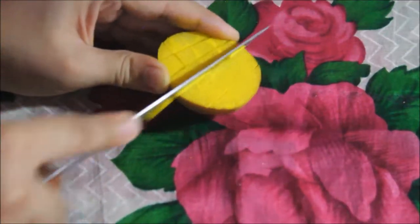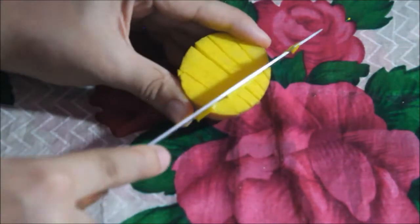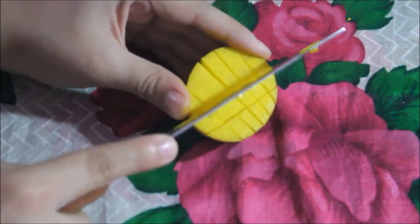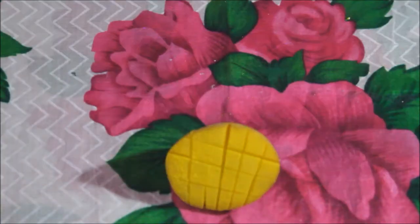Just make deep cuts on your potato. You can even cut it slightly, as you can see a bit of potato on my knife. I cut it again because the paint was not that prominent, but now after making a deep cut the print will be more prominent.